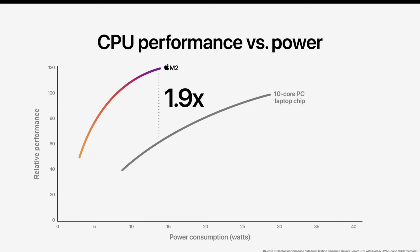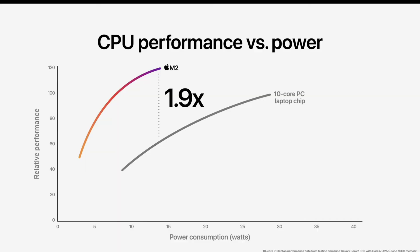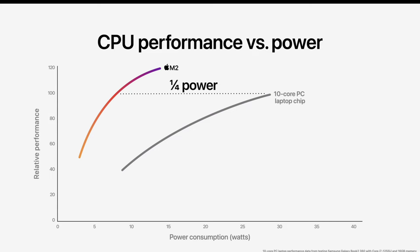If we compare M2 to any other 10-core PC laptop chip, we get 1.9x better performance as claimed by Apple. Apple has shown some graphs from yesterday's event — we don't know the exact testing conditions — but they show almost 2x performance leap over a 10-core PC laptop chip. The M2 achieves so much performance at around one-fourth of the power consumption, which is really exciting.